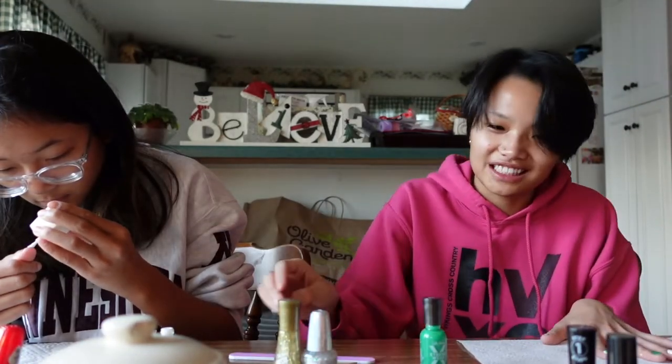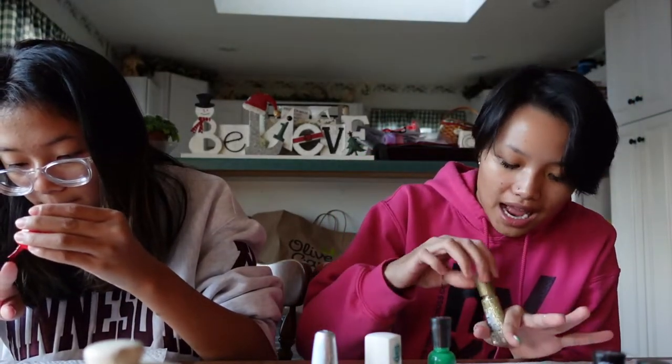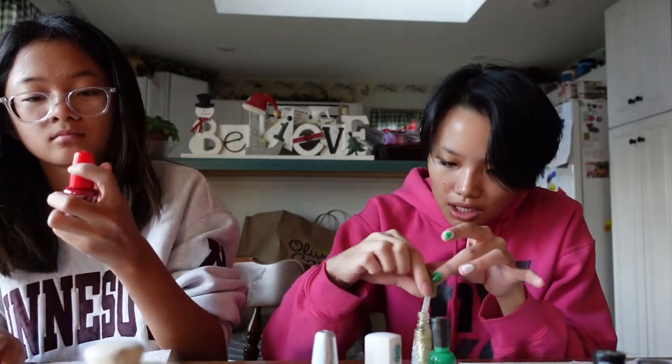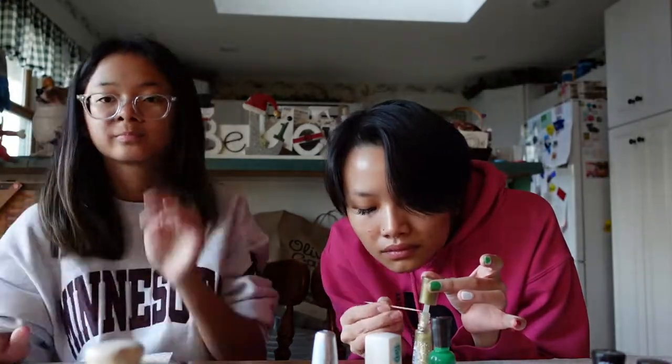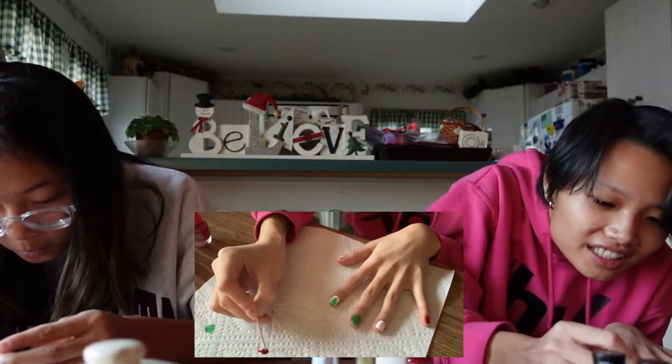Okay, for the Christmas tree topper I'm going to try and get a gold fleck of glitter — I can't even open this. I love this camera but it runs out of batteries so stupidly fast. I got a fleck of glitter — you guys probably can't see that but I'm proud of it. Now I'm gonna try and add some ornaments.